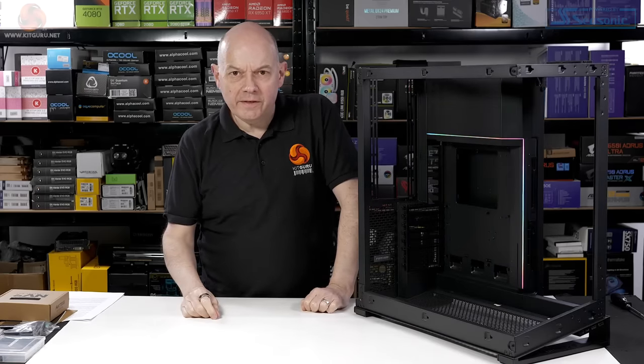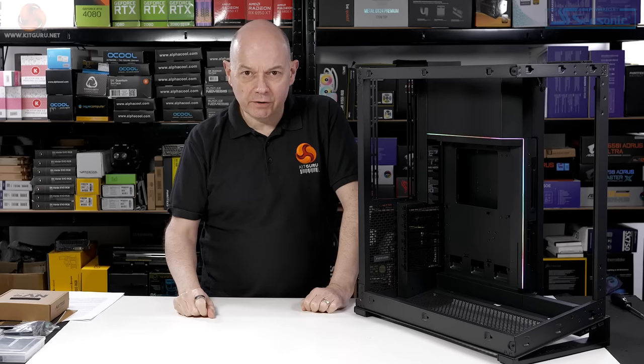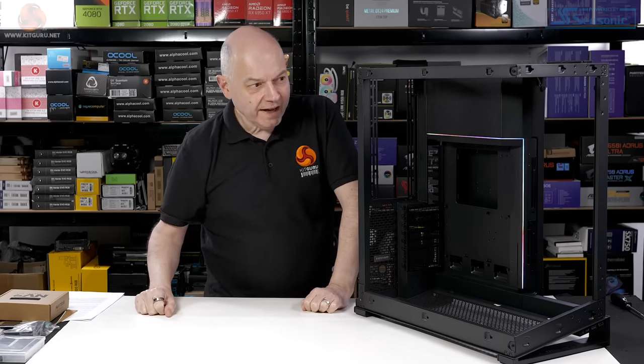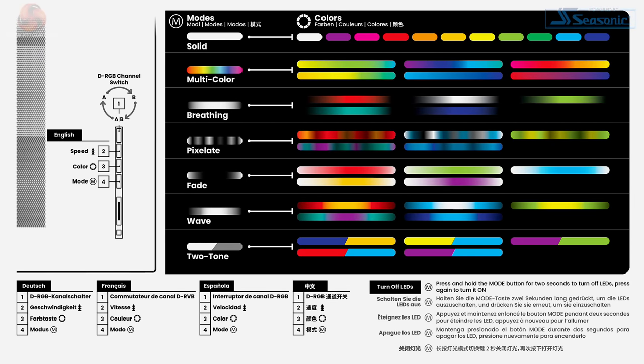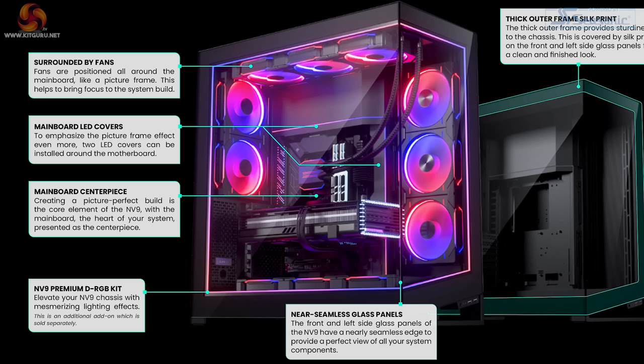From everything about the NV9 so far, you might think it's for workstations — it supports huge cooling, a large motherboard, and a lot of storage. And yet we have RGB lighting; in fact two channels of RGB lighting. I've only ever seen Phanteks cases with one single channel of RGB. Phanteks also sells an accessory kit for $60 that fills the window of the case with RGB — though we weren't sent that kit, so we're sticking with the two strips that come with the case.